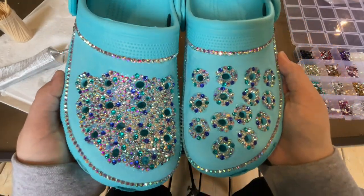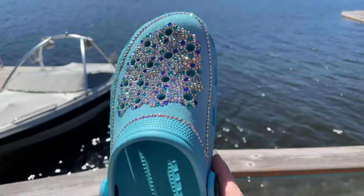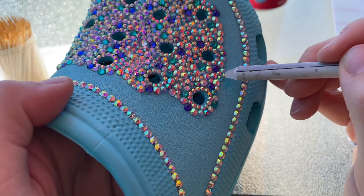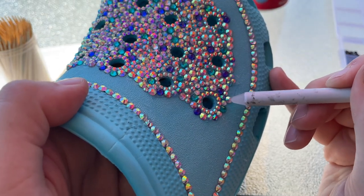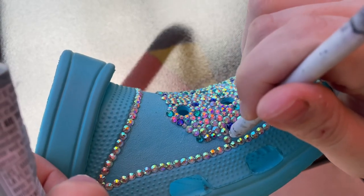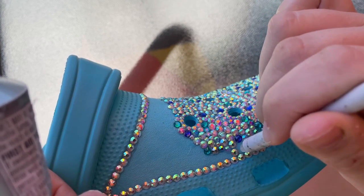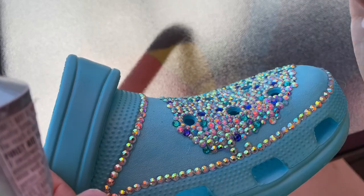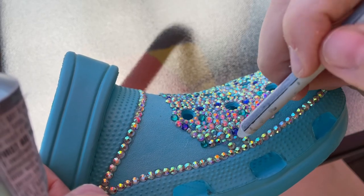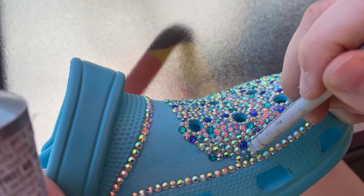Once I had all the spaces between the holes filled in, I did the same thing on the other shoe. Then I kept working my way to the outside edge of the shoe, filling the space up to the outline I did at the start. I still kept it very heavy on the silver stones, just making sure to add some blue ones here and there so that everything would look balanced. Once you meet the outside edge, it can be a little tricky to fill in the gaps. But by this point you should be pretty familiar with the sizes of the stones you're using and what will fit in which spaces. It gets easier as you go, so hopefully you won't have to do too much rearranging to make everything fit.